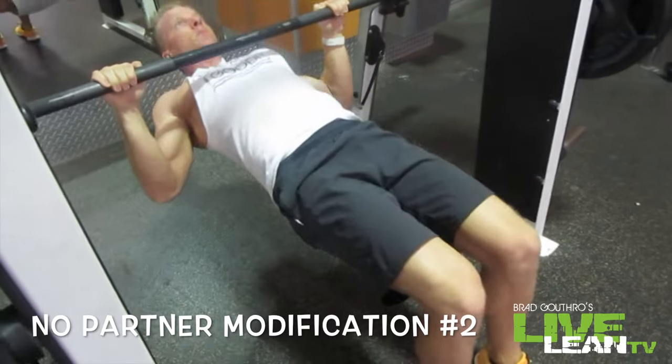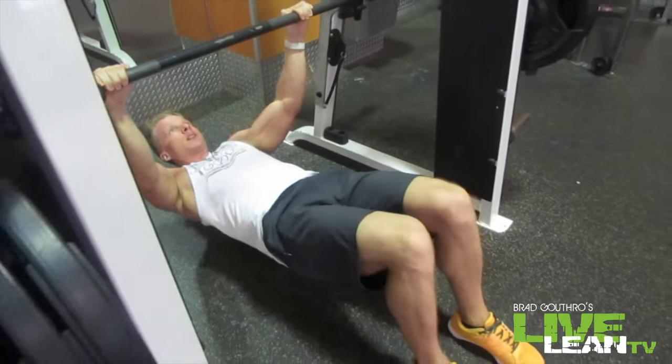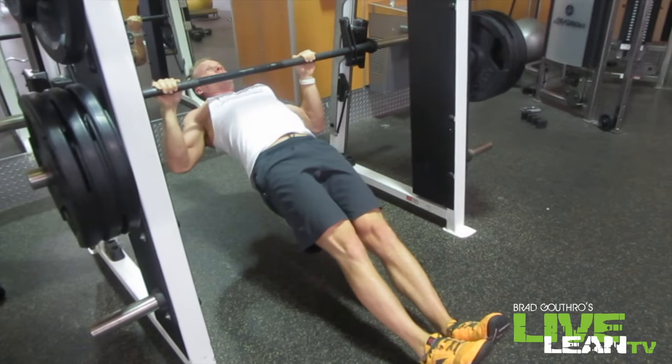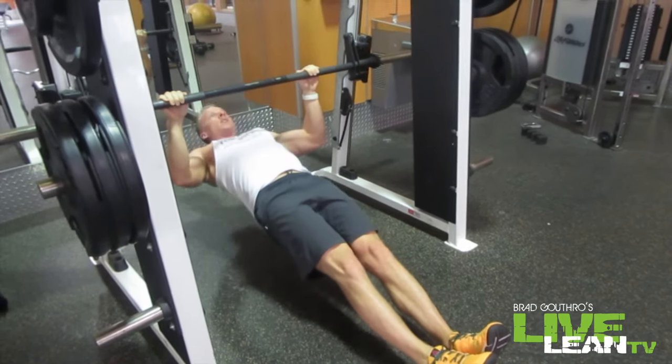And if your gym doesn't have an assisted pull-up machine, I still got it covered. Here's a squat rack — we're doing an inverted row. My knees are bent to make it a little easier, but if you want to challenge yourself, pull your legs out, fully extend them, and then pull up using your lats. Another great exercise for the back.